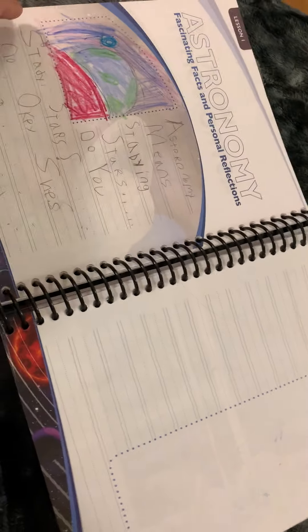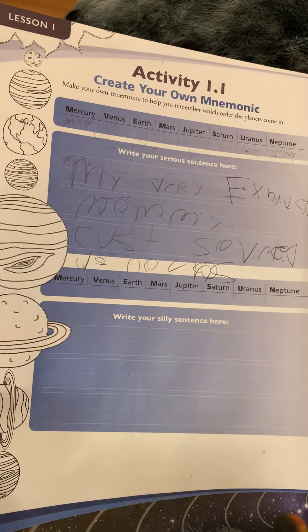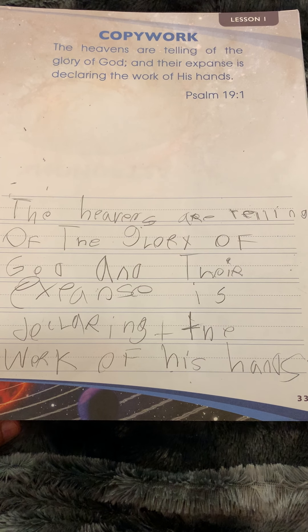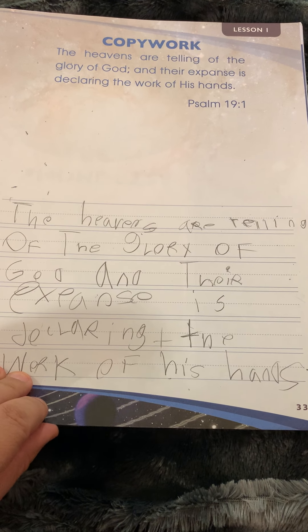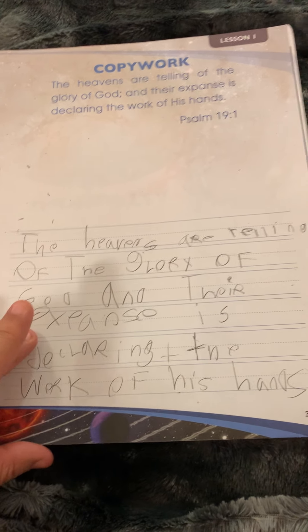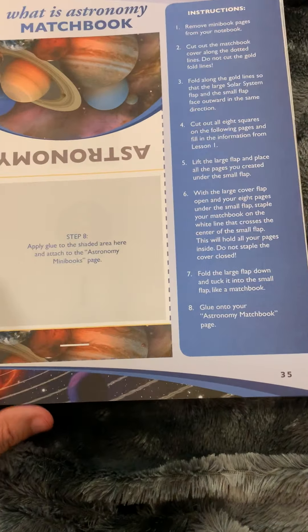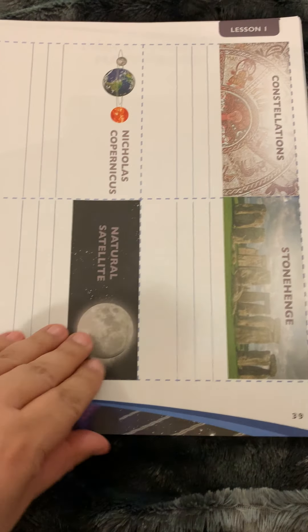I'm just going to show you the notebook, which I do like if you don't count the schedule. There are notebooking pages — my daughter obviously skipped one page. Here's that activity where she wrote; as you can tell this is my six-year-old's book and she's not into writing right now at all, so her writing is pretty rough. She could have colored these but she's not into coloring right now either. There's copy work, and you can see her dyslexia shining through — the not staying on the lines, backwards letters, and capital letters in different places. She did copy most of the words correctly, so I'm kind of proud of her. On the back, they have the same thing — a copy work page but in cursive. Then there's a little mini book with different pages that they'll write information on and paste in, so they have a little book to keep track of things.